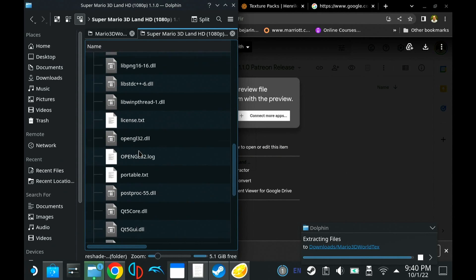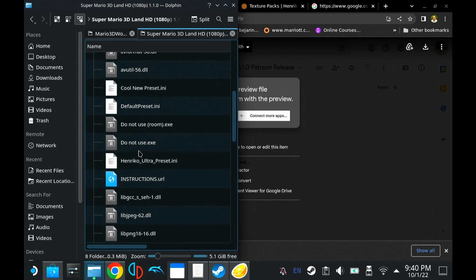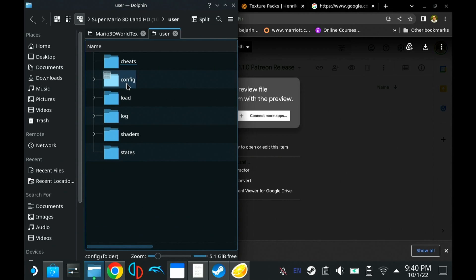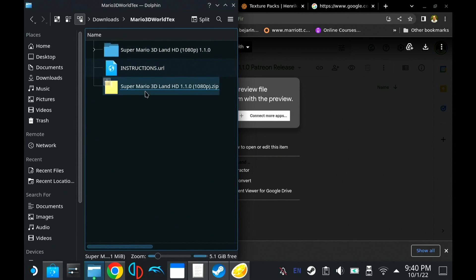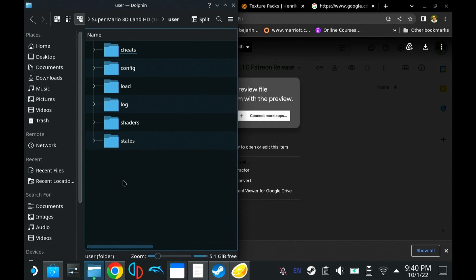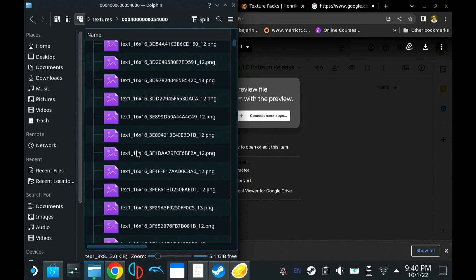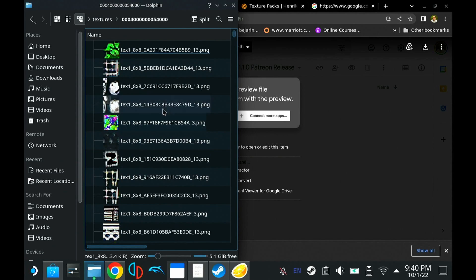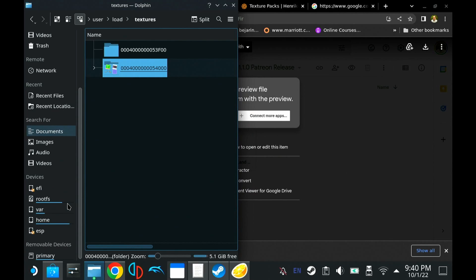When you go into the extracted folder, a lot of times when you download these texture packs, they come with custom versions of Dolphin and a lot of other stuff we're not going to need. The only thing we need: go into Users, Load, Textures — that's all we need. There are two folders inside, which can be confusing. One doesn't have anything in it; the other has all the textures. Usually the folder you want to import will just have a bunch of textures — that's the one we want. Copy that folder.